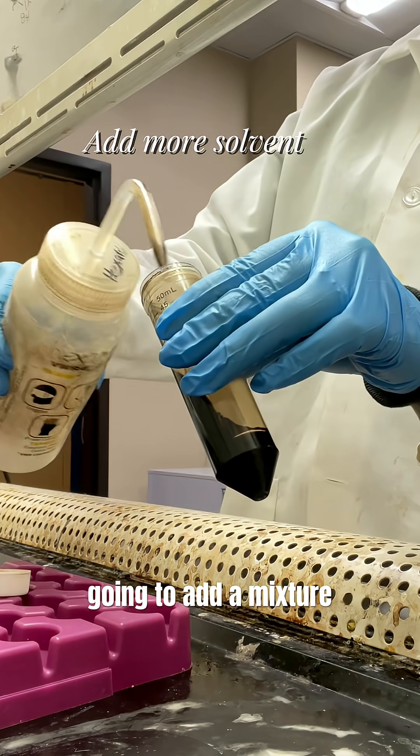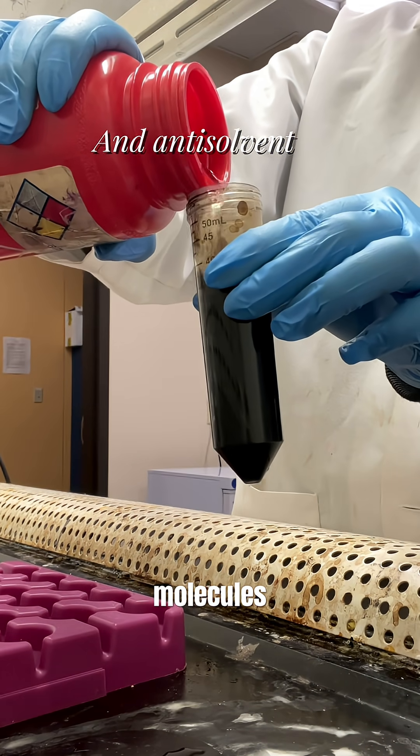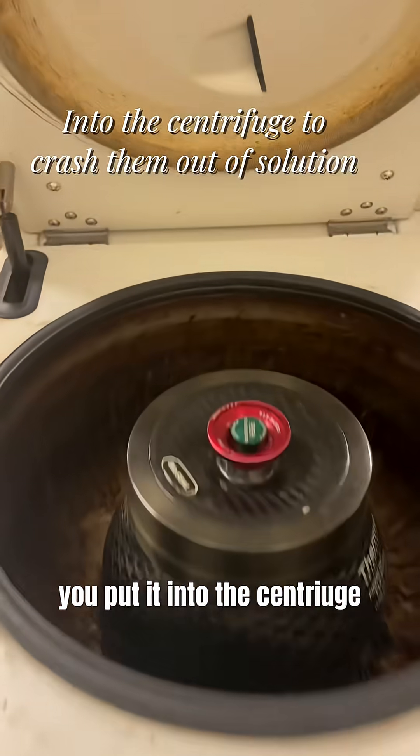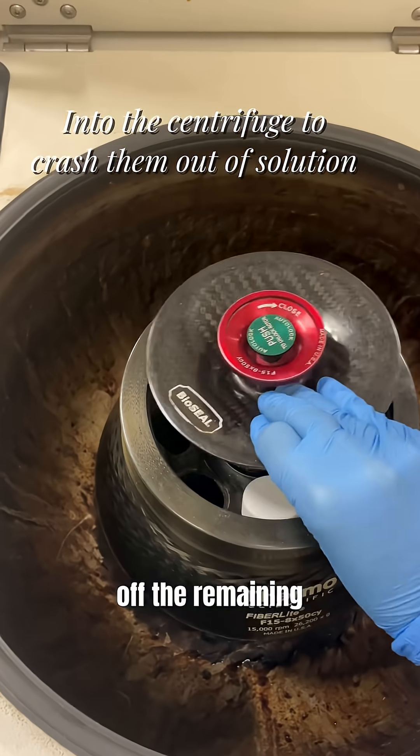This is how we actually clean them. We're going to add a mixture of solvent and anti-solvent. This is going to strip away the molecules that we don't want in there anymore. Then you put it into the centrifuge. This is what's going to crash the particles out and then you can pour off the remaining liquid that you don't want.